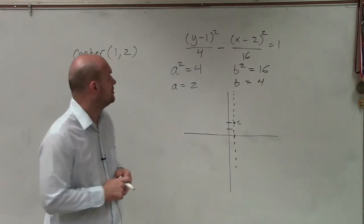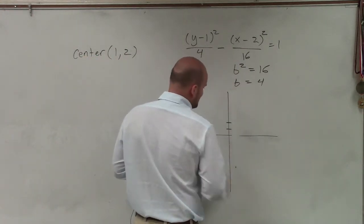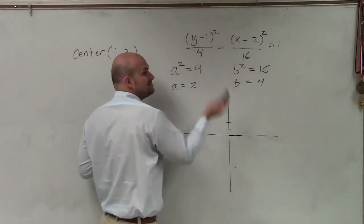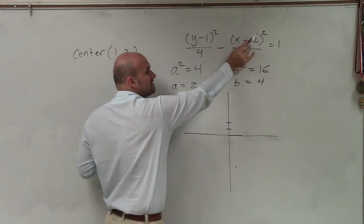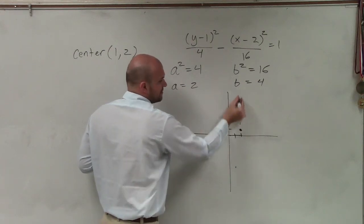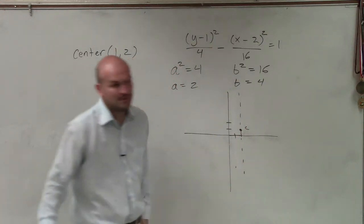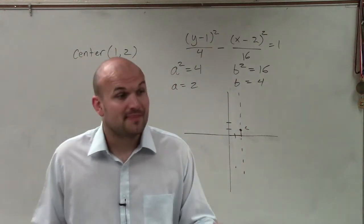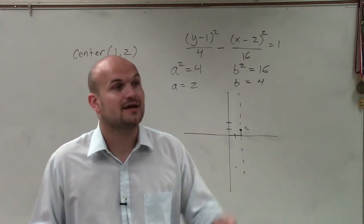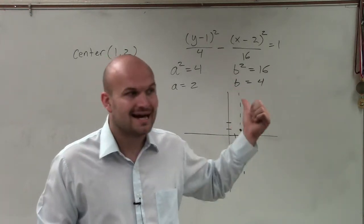Student: I thought it was 2 comma 1. Teacher: It is 2 comma 1 — thank you very much for that. That's another very common mistake. You've got to be very careful: a lot of times everybody just reads left to right. The x-coordinate, that's your h. So it is over 2, up 1. Be very, very careful with that. The center is 2 comma 1. So since my transverse axis is vertical, my center, my vertices, and my foci all lie on that axis.